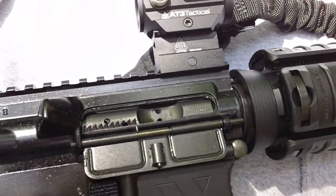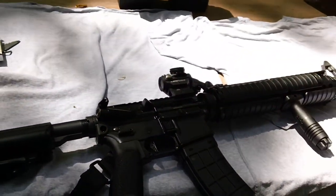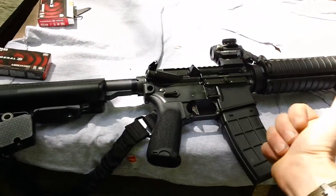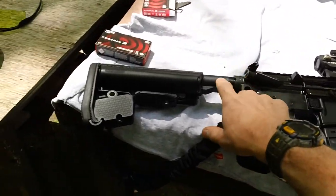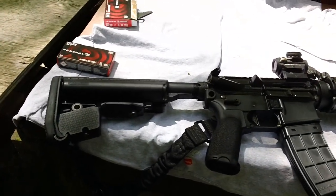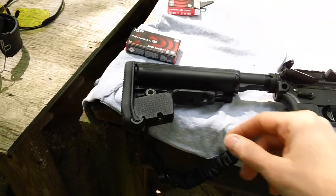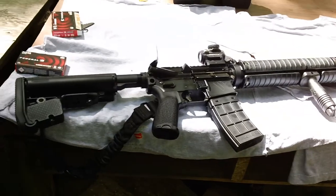The Geissele stress-proof bolt is their top-of-the-line bolt carrier group, and it runs perfectly fine — I've never had a single hitch or problem with it. The trigger runs great as well, the bolt carrier runs great, and the buffer system is also performing well. I've got the H4 buffer and the Geissele Super 42 rifle-length buffer in there, giving perfect four o'clock ejection. The Voltor A5 enhanced stock also runs great, so everything works perfectly fine in this gun as of today.